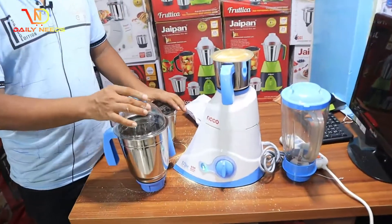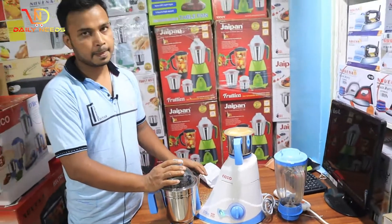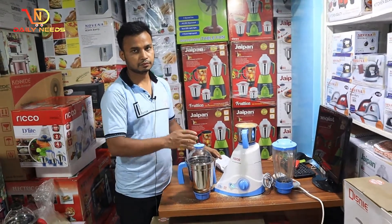Look at the 4th blender in this video. I have the price and warranty.